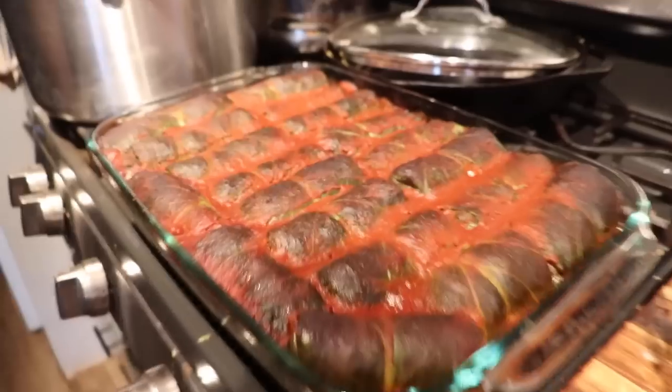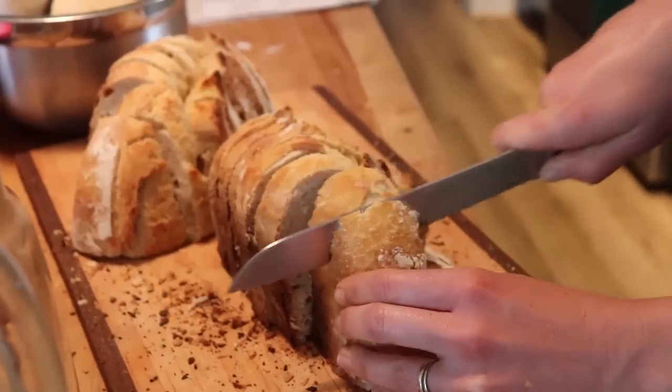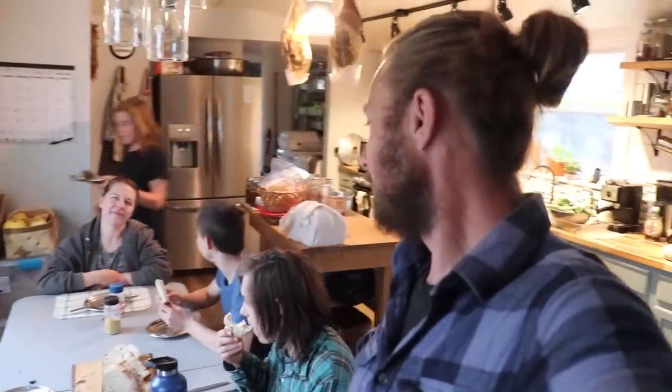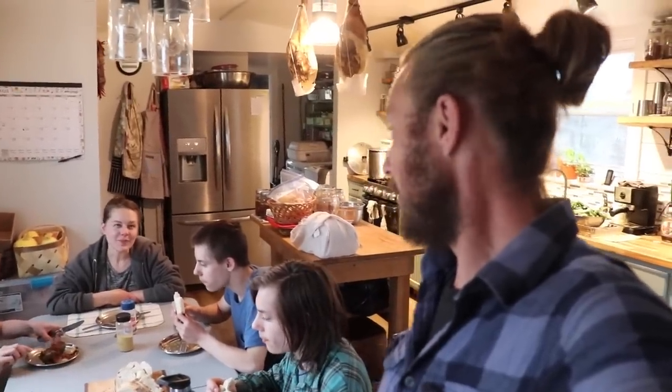Here we go — ready for dinner. It's very crusty bread. Not everybody has gotten seconds but Brett couldn't help himself. That meal is always a hit — I'm looking forward to eating that tomorrow. Alright, that's going to do it for us for today. I hope you guys have a good weekend and we will catch you guys on the next one.